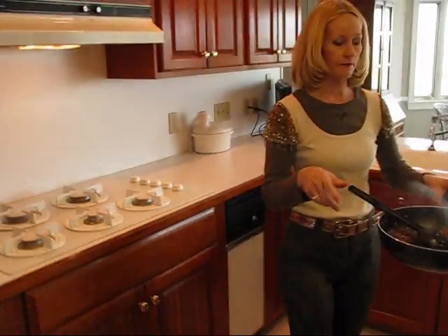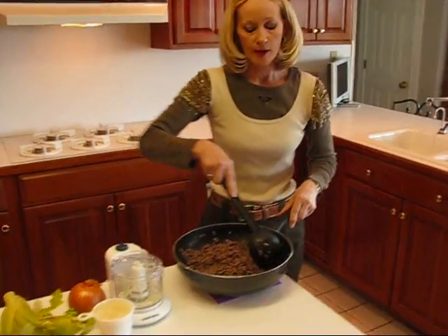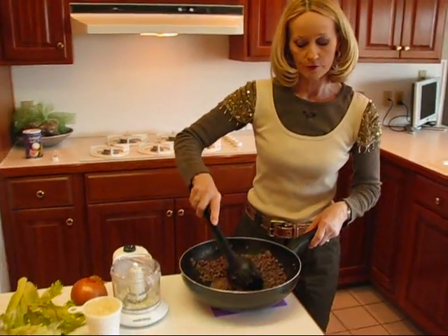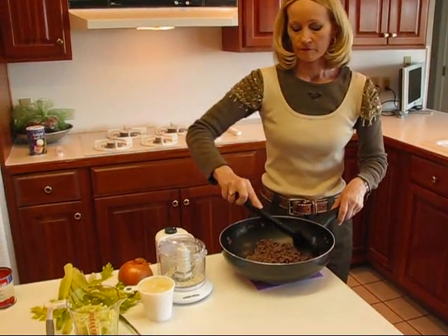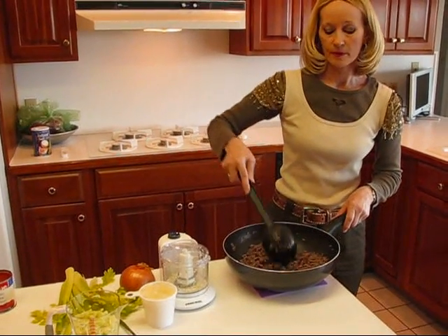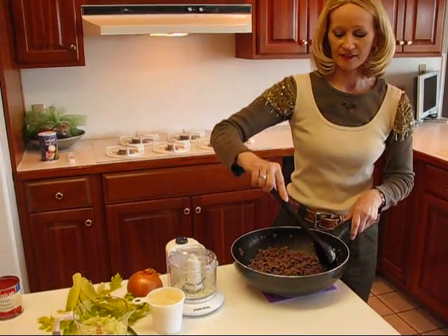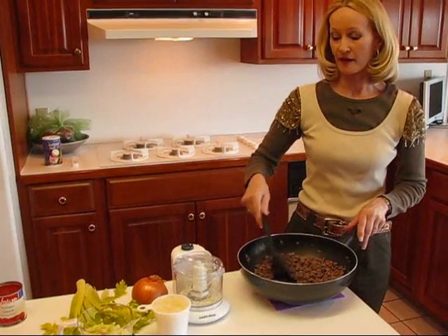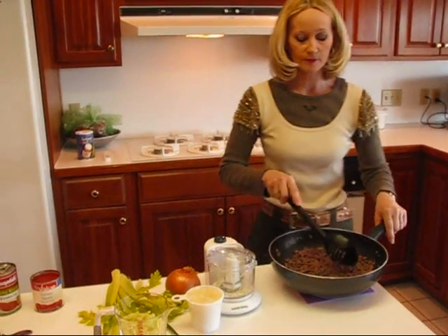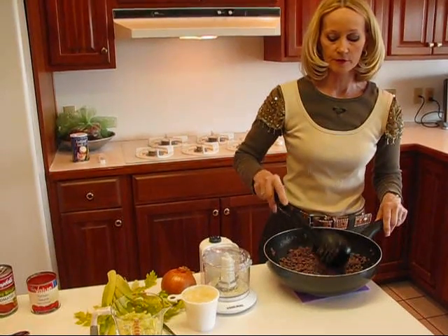I'm going to bring it over and explain what goes into this. This is my all-time favorite from-scratch recipe. I've had it pretty much my whole marriage — I will have been married 40 years next January. So this dates back for some time, but it's always my go-to from-scratch sloppy joe recipe.